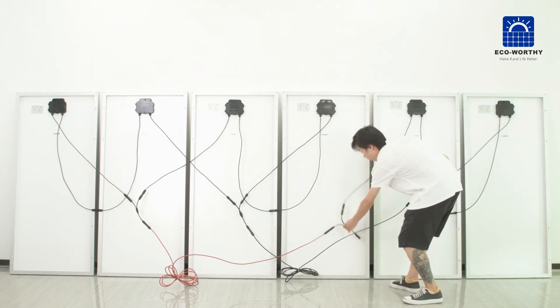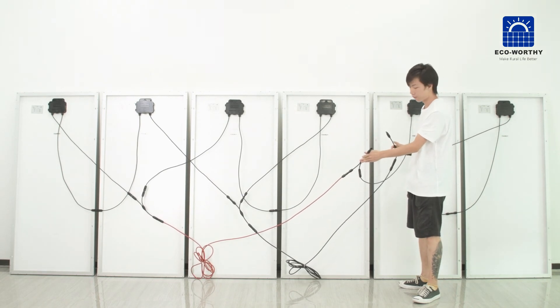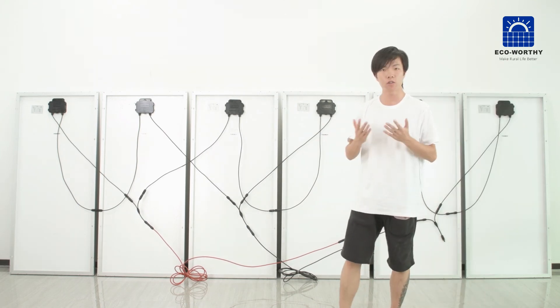Now we have two final output cables for the solar panel array. We need to connect them to the controller, so we need the solar controller cable. The positive one also needs the extension cable.